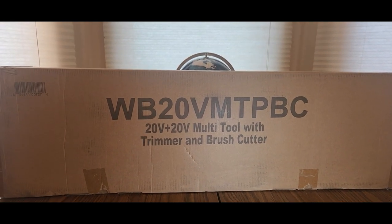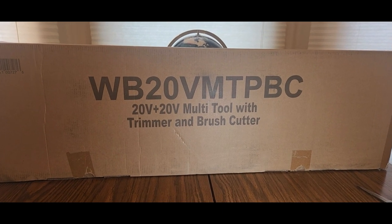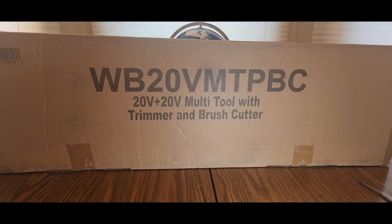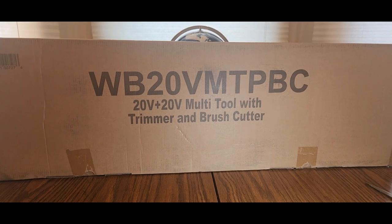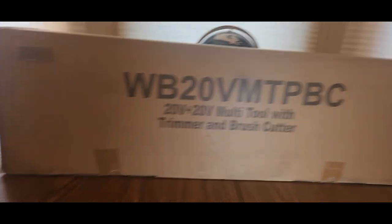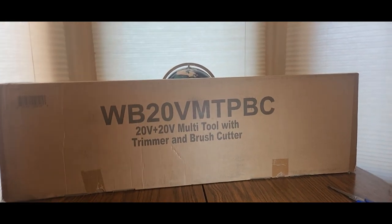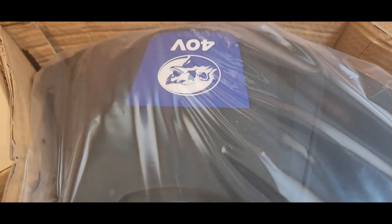Check them out — Wild Badger Power. This is going to be the WB20VMTVBC, a 20-volt plus 20-volt multi-tool with trimmer and brush cutter. Here we go, now we're going to open it up and see what's inside.